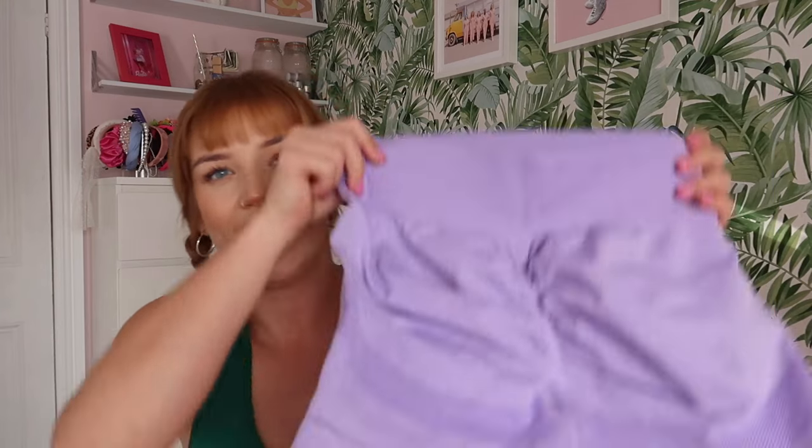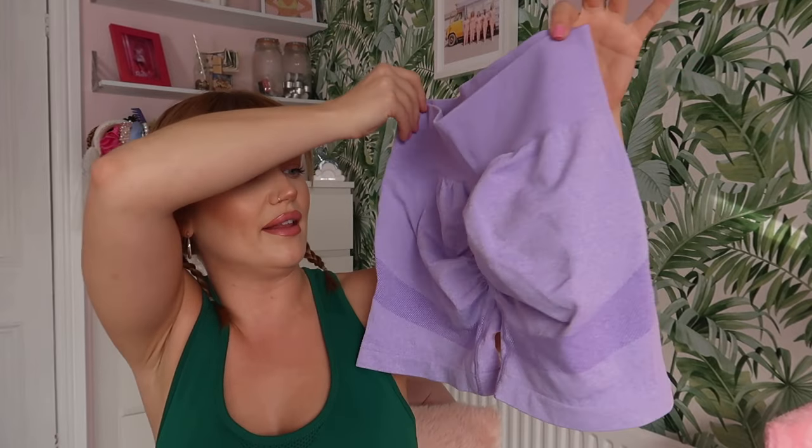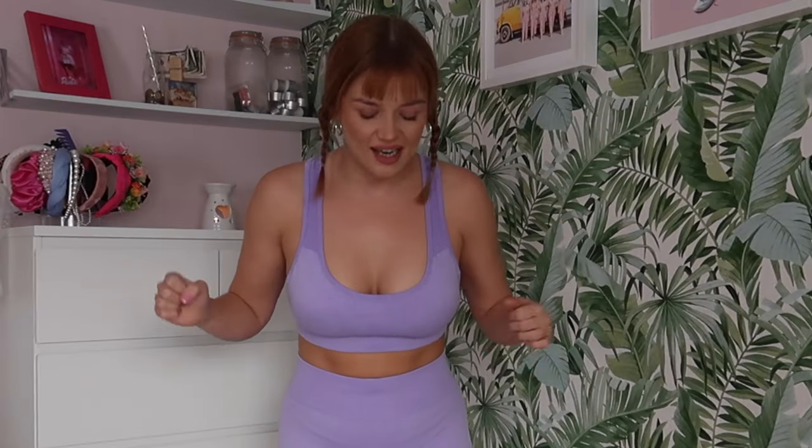Next up is this purple short set. I'm trying the large straight away on this one. It's a short set this time, again with the scrunch bum. Even on the hanger you can see there's barely any bum in there but it looks like there's a little bum — the scrunch detail just accentuates it so well. I love it.